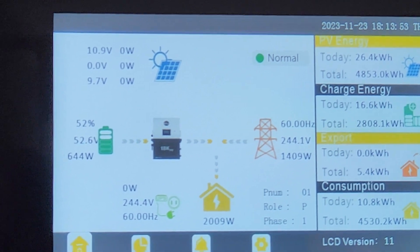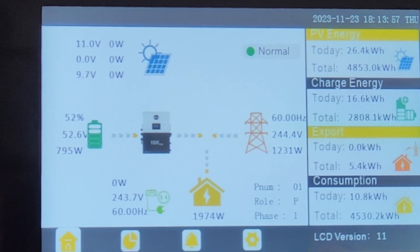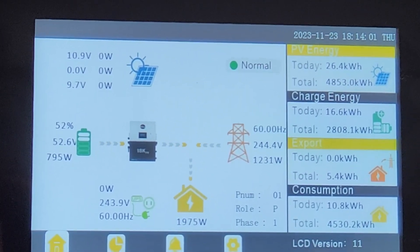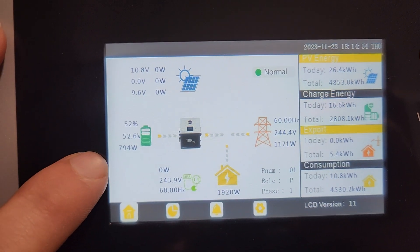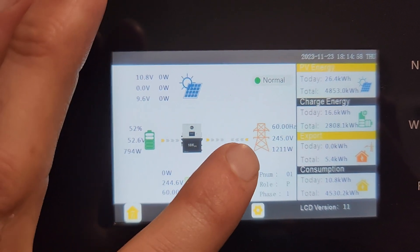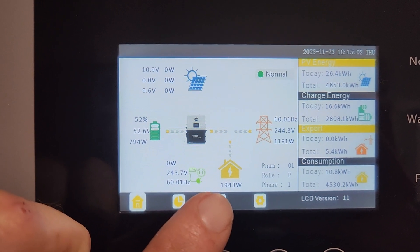I'm just turning the heater on in here. Here you can see I limited it to 15 amps, and we're pulling 12 from the grid for a total load of 2000 watts.